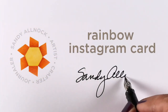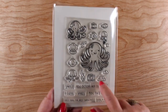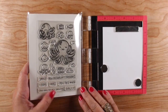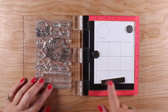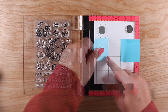Hello, it's Sandy Alnock and today I have a rainbow Instagram card with a free download of the pattern for it. I'll be using the Ocean Shelfy stamp set from Lawn Fawn to make this one. I chose this stamp set because it has multiples of the same animal, so I can make it look like there are multiple selfies, which kind of works for an Instagram picture.